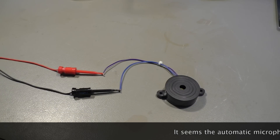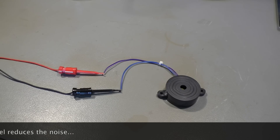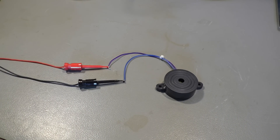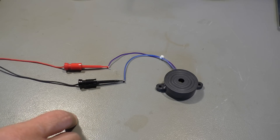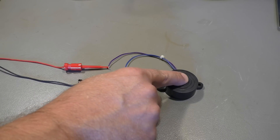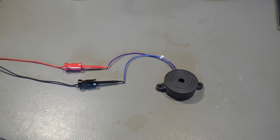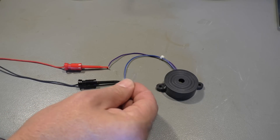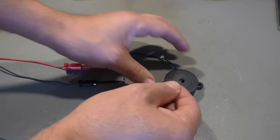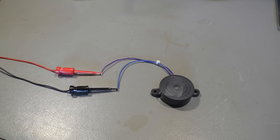Just in case you're listening with headphones, it's gonna get loud right now. And here is the first trick you can do with these beepers: just in case you find it's too loud for your application, just cover the hole. Or if you don't want to put your finger inside your device, just a piece of film makes it half as loud.